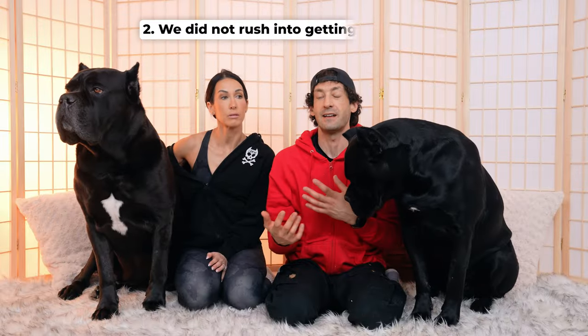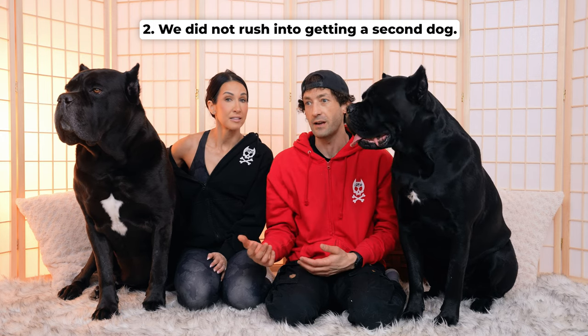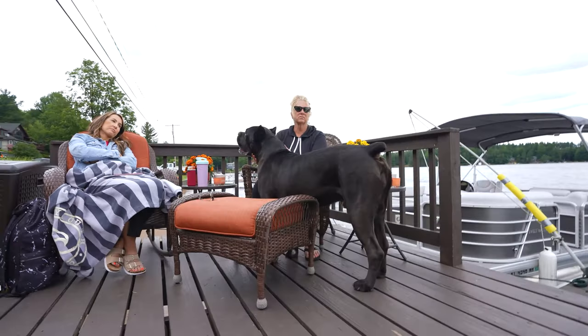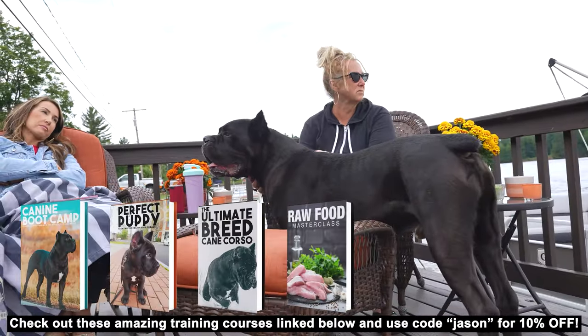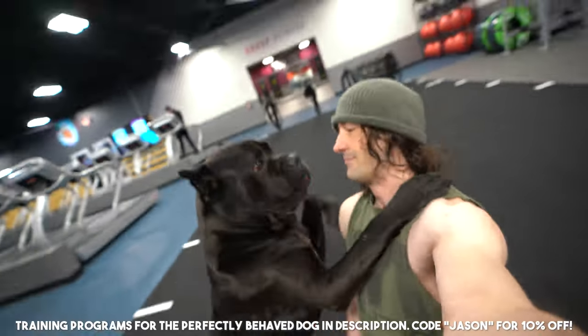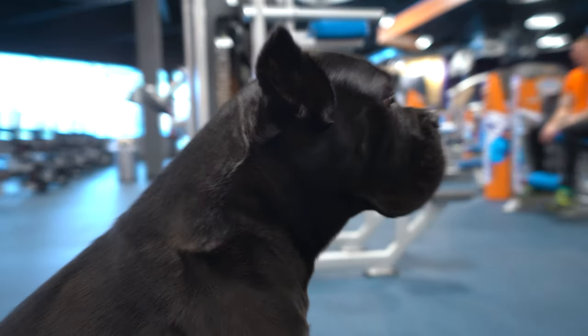The next thing we did is we didn't rush adding a second dog to our pack. We knew we wanted a second Cane Corso but the time had to be right, and I didn't want to add a second dog until Bruce Wayne was fully trained. A lot of people make the mistake of either getting two puppies in a very close time frame or getting two puppies from the same litter — which I never recommend because there is something called litter mate syndrome. Definitely do your research on litter mate syndrome, but getting two puppies at the same time is extremely stressful on the people.